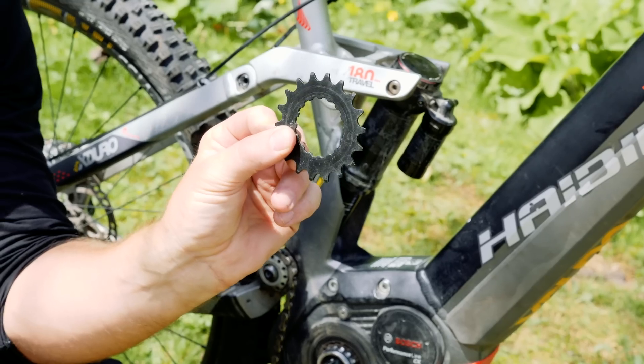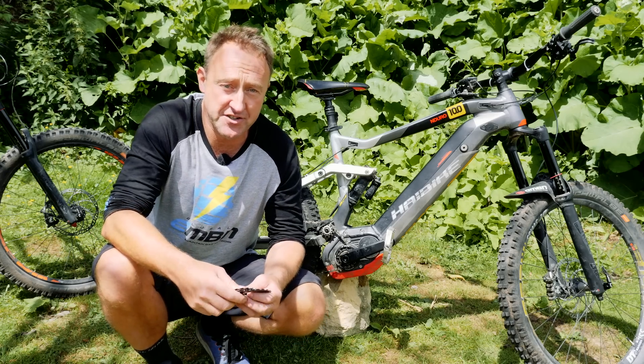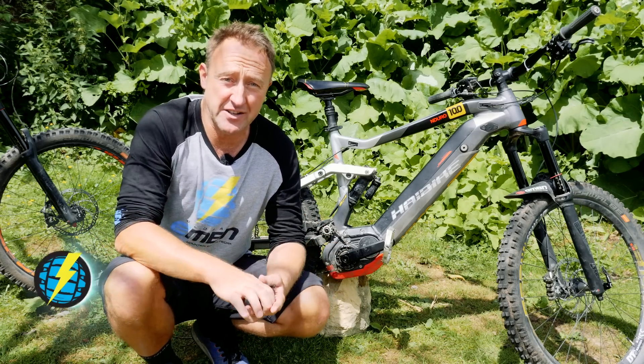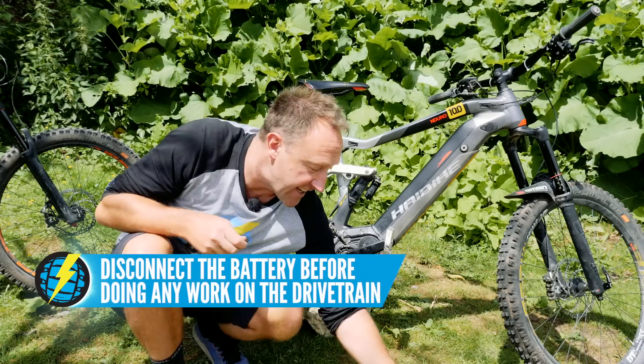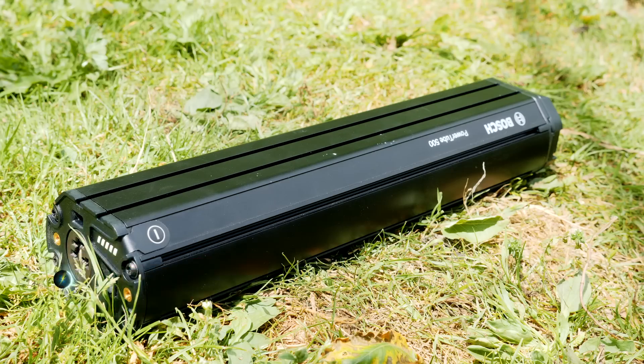We've got a range of front sprockets here from 14 to 22 teeth, which are compatible with the Bosch system. The first thing that you must do — this is really essential — is you must take out your battery before attempting any work on the motor area.